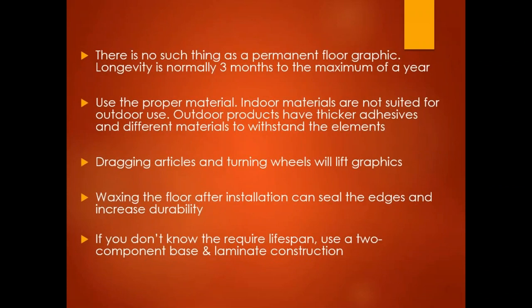There's no such thing as a permanent floor graphic. Longevity is normally anywhere between a minimum of three months to a maximum of a year. That doesn't necessarily mean every product is going to last a year, so pay close attention to the specification sheet. Indoor materials are not suited for outdoor use — outdoor products have thicker adhesives and different top materials that can withstand specific elements.